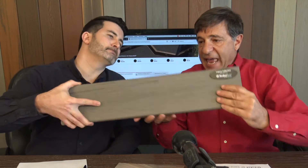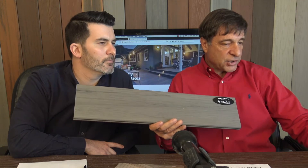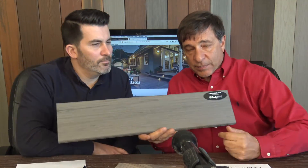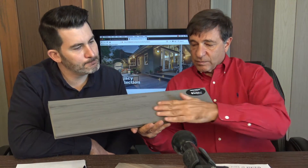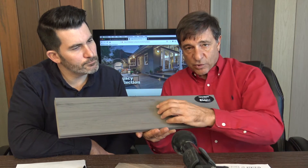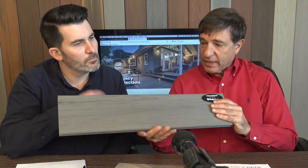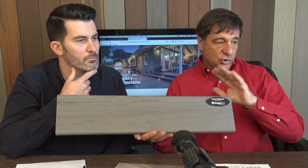The Ash Wood color is a huge seller. It almost looks like a washed-out wood. It has a nice hand-scraped finish — similar to modern flooring you'd see at a flooring store. It's a blended color, with some boards lighter in different parts. It looks great when it's down.